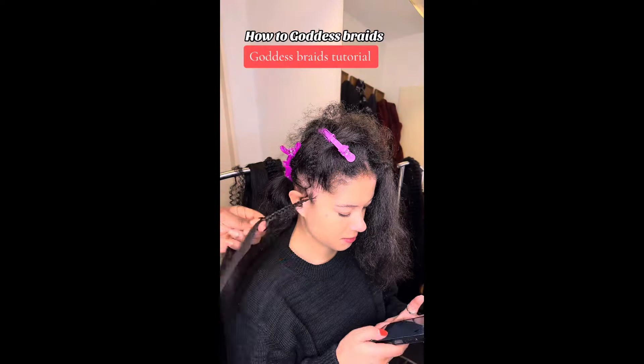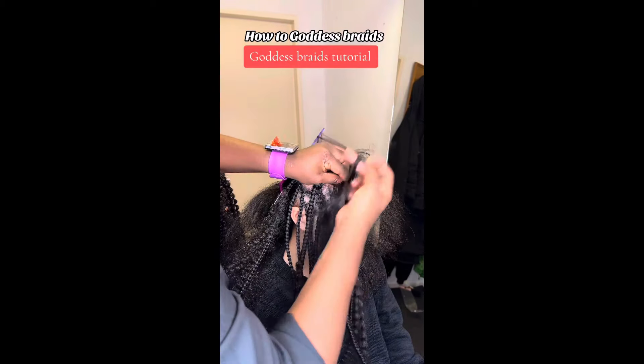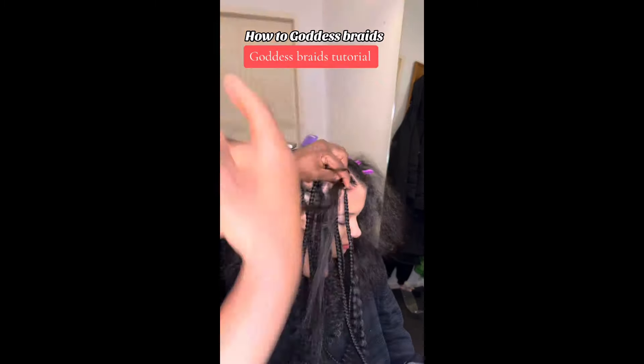My channel is all about hairstyles, natural hair care, fashion reviews, haul, try-on hauls, and everything that will make you look fabulous. By the way, once in a while I'm always in search for models to try new hairstyles on. You can always check up on my Instagram main page at Zora Styling, or my hair page at Z Hair Club. DM me if you are interested.